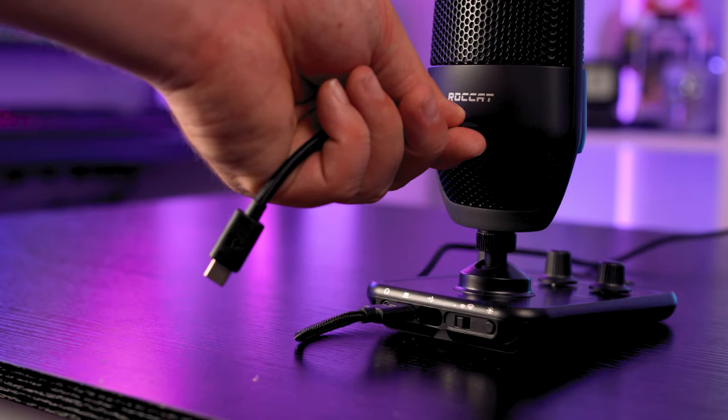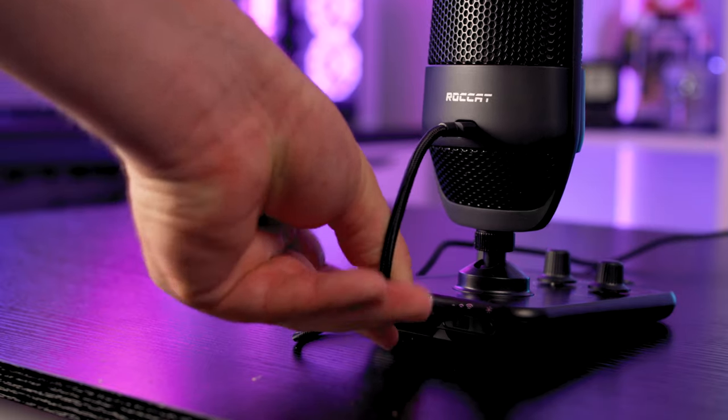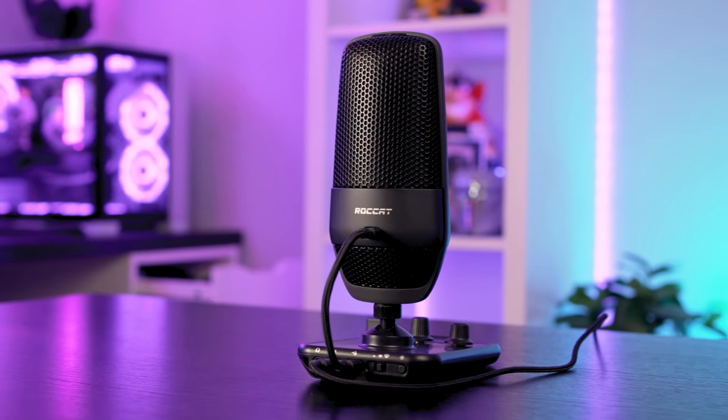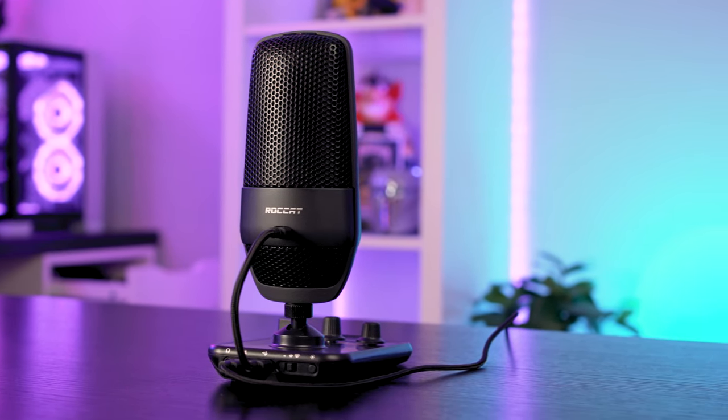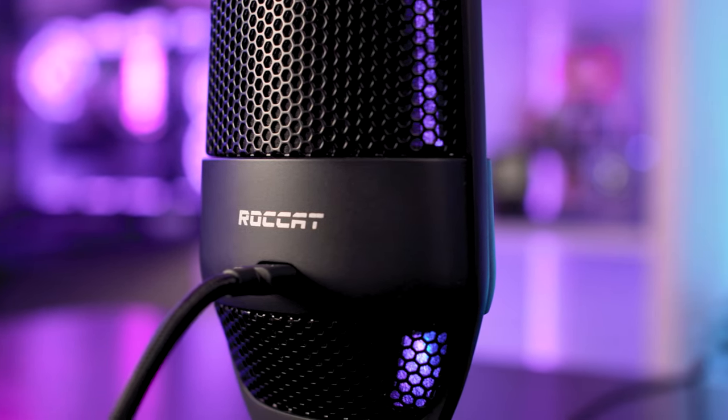Setup of the Roccat Torch was simple enough — it's mostly plug and play, but in the box you get two lengths of USB Type-C to Type-C cable depending on your setup. The Roccat Torch needs two cables: one runs between the control box and the microphone, and one runs between the control box and PC via a traditional USB Type-A cable. It's not a major problem, though I was surprised Roccat couldn't figure out how to power the microphone from the control box without needing that second cable.